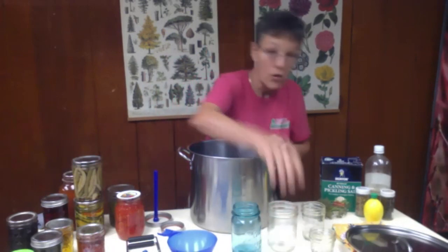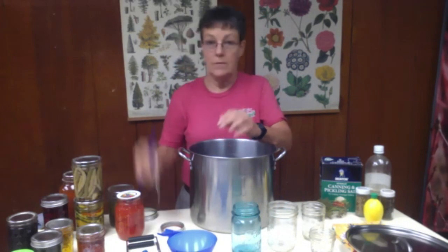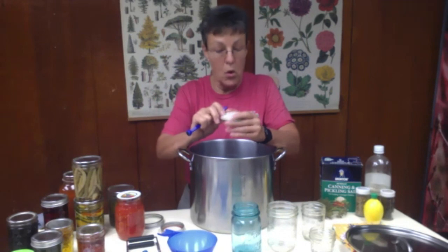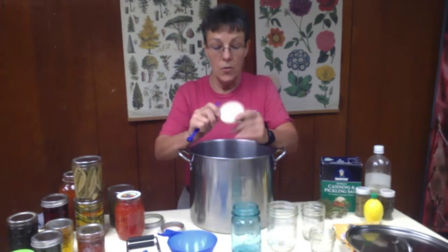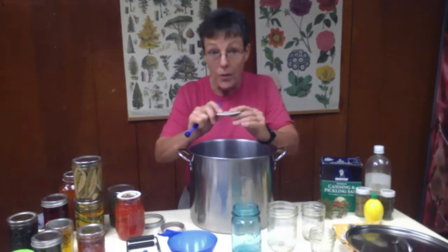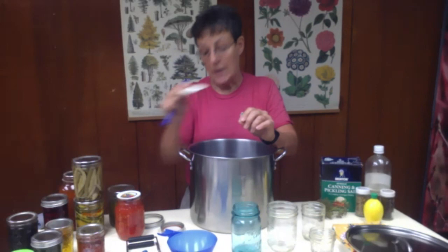Your lids — just the lid, not the ring — need to go into a small pot with hot water so that the seal is soft and makes a good seal. Do not boil them because boiling can warp the lid and create problems for getting a good seal.